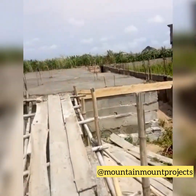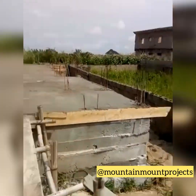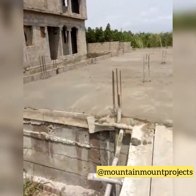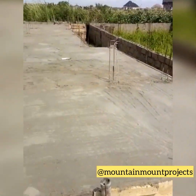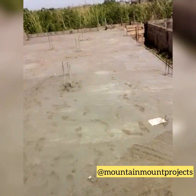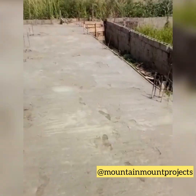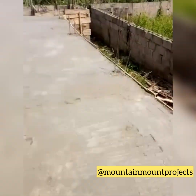Pardon the shaky video. This is how it looks when the German floor is done — smooth and nice. Let me let you enjoy the view of the German floor. This is how German floor looks when successfully done.